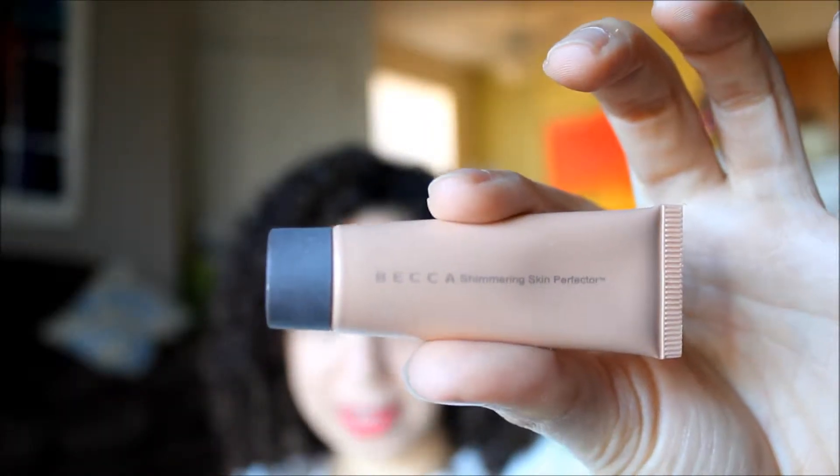So we have our gold eyeshadow, we have our red lip, and we've got our liner — mine was brown, if I didn't mention that. Now we're going to use the Becca Skin Perfecting Primer, which is super shimmery and gives you an all-over holiday glow. This is a sample size that Becca was kind enough to give me, and when I went to Sephora I found the full-size bottle.